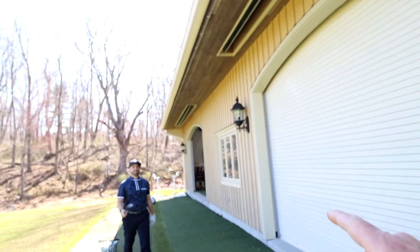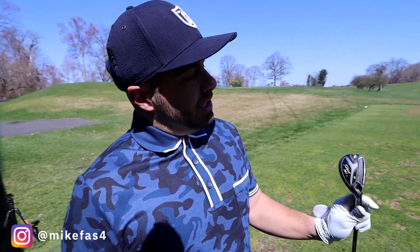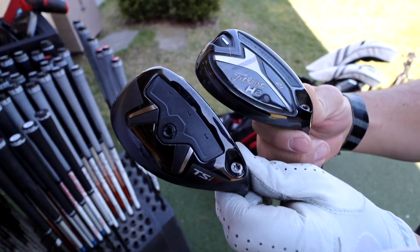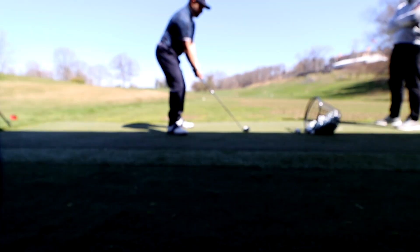Today we're going to dial in those hybrids. Currently playing this H2, 21 degree, set at A2. I don't really use this club that much — my usage percentage is like 6% or less. Hoping I can get more use out of the hybrid with the new one.